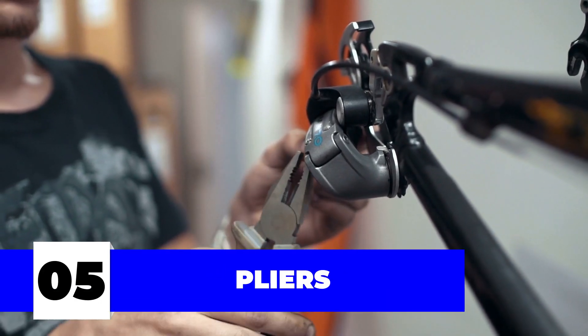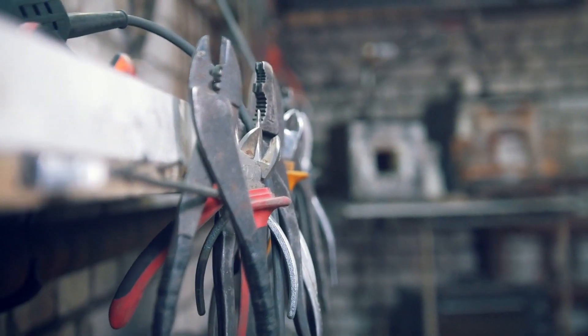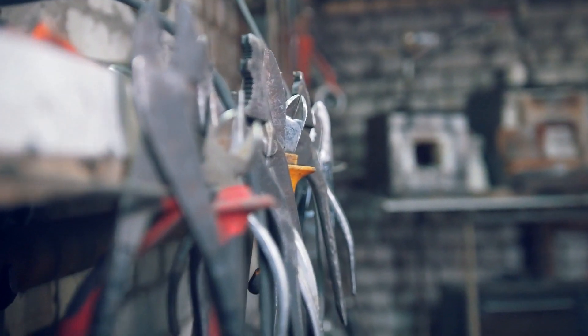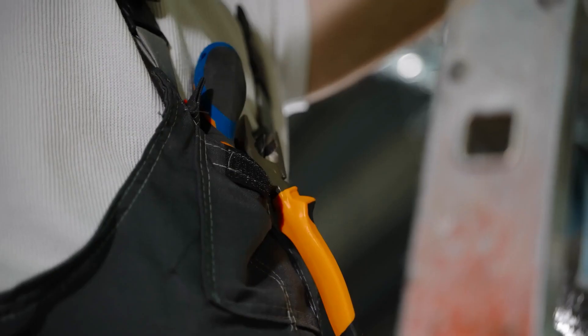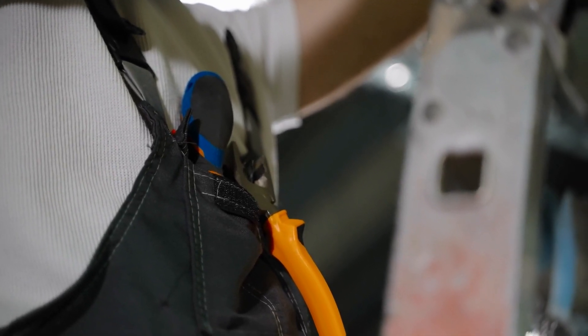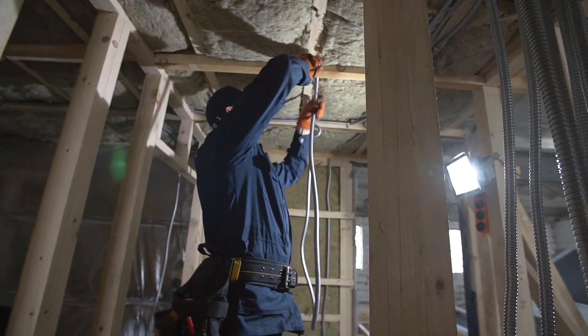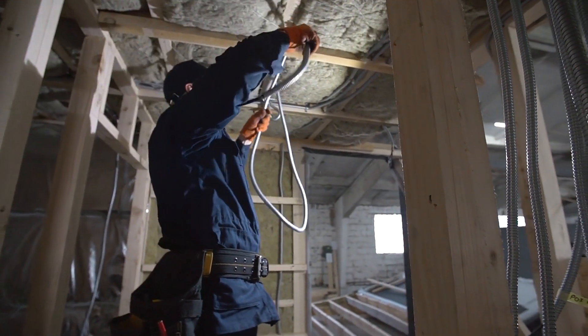Number five: pliers. Pliers are there for you when screwdrivers can't be, making them a daily favorite in your electrician's kit. The two most commonly used among the collection of trusty pliers are cutting pliers and long-nose pliers. The toolbox wouldn't be complete without these because they help with gripping, cutting, and bending. As with screwdrivers, electricians swear by good insulated pliers to get the job done.